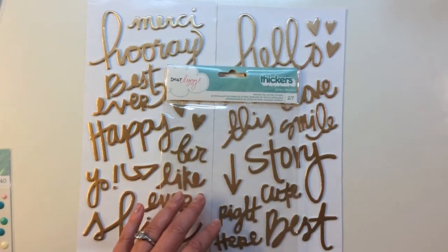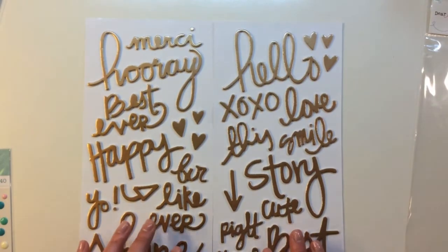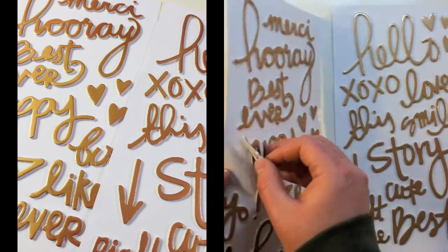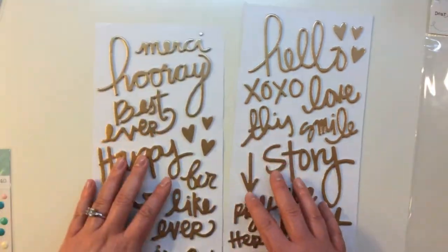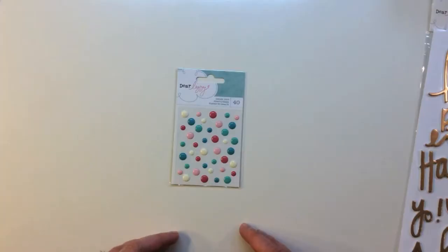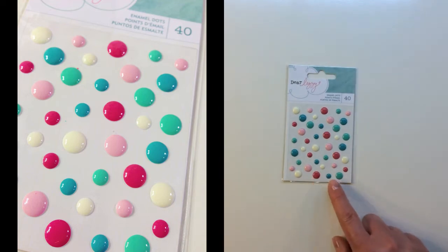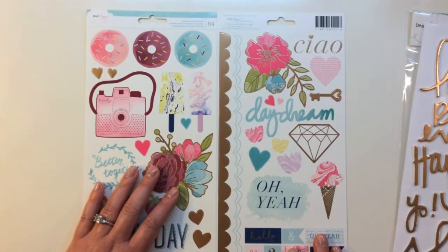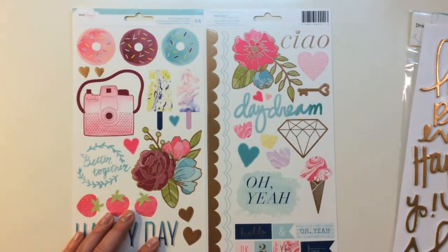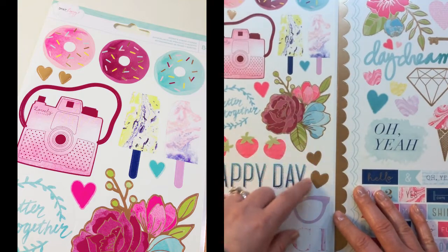The first embellishment is a Dear Lizzie American Crafts Thickers pack called Royal - 27 printed foil letter stickers in a nice hand-drawn style with a matte foil and foam backing. They say hooray, best ever, happy, like ever, shine, hello, xoxo, love this, smile, story, cute, and best. There's also a pack of enamel dots from Dear Lizzie and American Crafts - 40 in here in two different sizes, two different pinks, two different greens, and a very pretty vanilla. There's also a Dear Lizzie American Crafts accent and phrase sticker sheet with 54 stickers, featuring a pretty gold foil - donuts at the top, camera, pretty florals with gold, strawberries, happy day, daydream, a gem, and phrases with little banners.